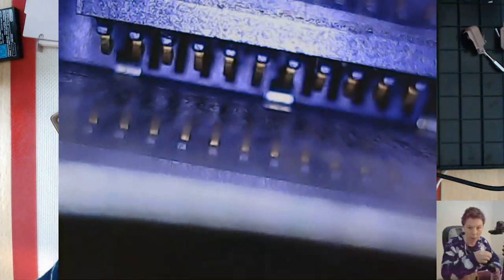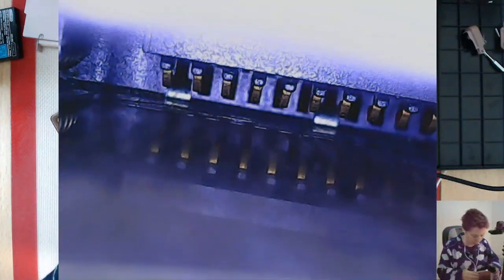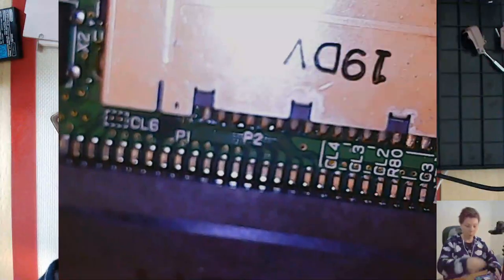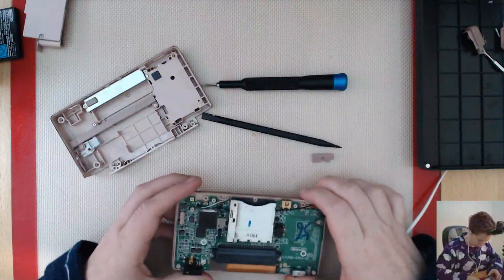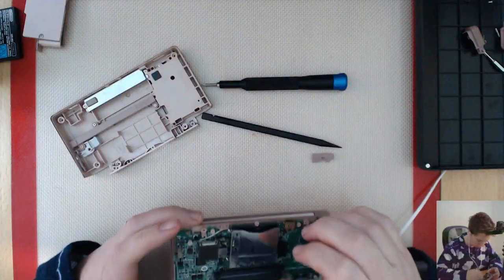Can we look in the pin holes? Oh wow, that's cool - look, there's a bent pin. Is it badly bent though? It's not in the same place as the rest of them, that's for sure. This is the DS game slot cartridge, and the other bit was the Game Boy Advance game slot cartridge's pins.